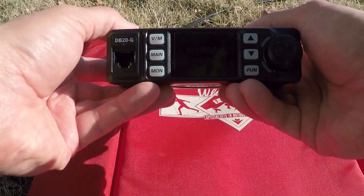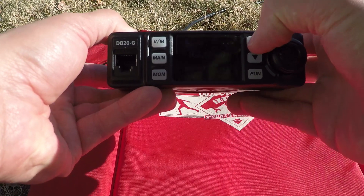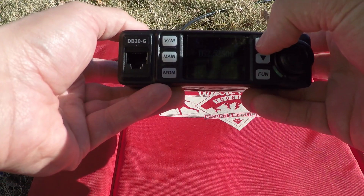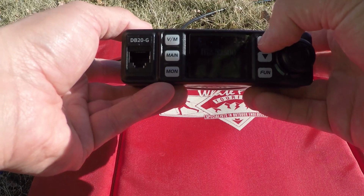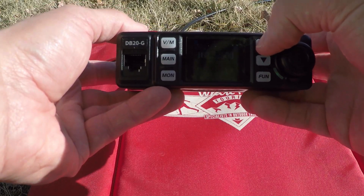Meanwhile, I fire up the radio, and I've got it connected to a 12-volt, 6-amp-hour LiFePO4 battery. These LiFePO4 batteries are amazing, and with this radio running 4 watts, I could run this for a long time.